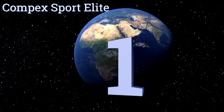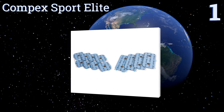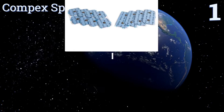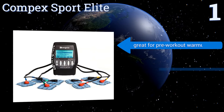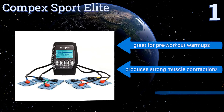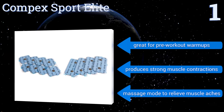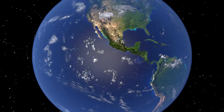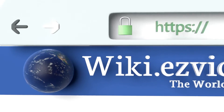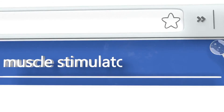Coming in at number one on our list, the Compact Sport Elite is the best choice for athletes trying to give themselves a competitive edge. It has nine unique programs to choose from, achieving everything from speeding up recovery to increasing strength or endurance. It's great for pre-workout warm-ups, produces strong muscle contractions, and features a massage mode to relieve muscle aches.